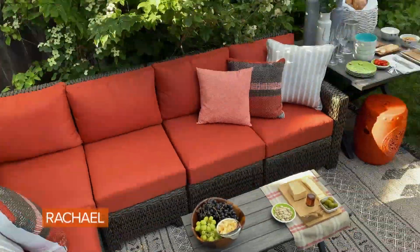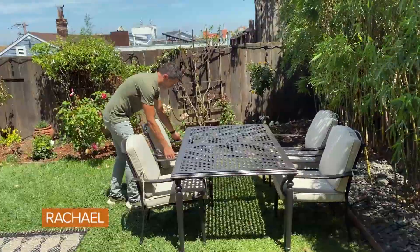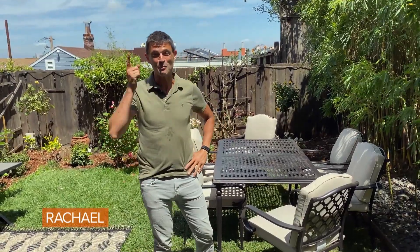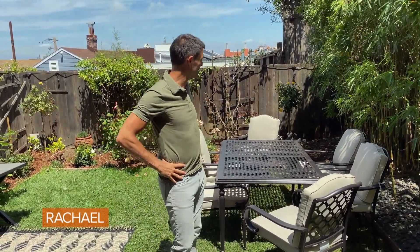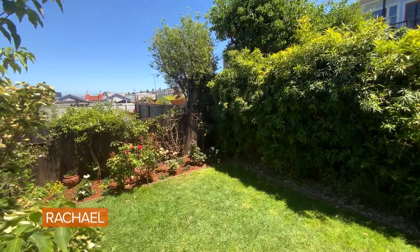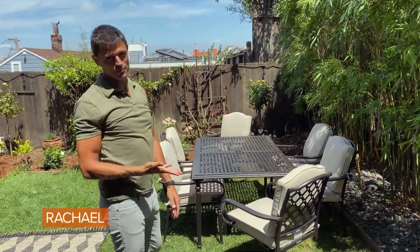My lounge space is complete. I love this dining set — it seats six, which is how many people we've got living in this house, so that's perfect. As the sun casts over in that direction, this bamboo thicket is going to give me a nice block of shade, and it's very comfortable.